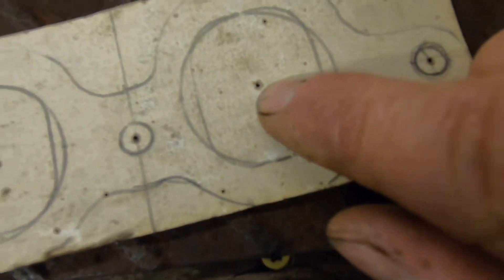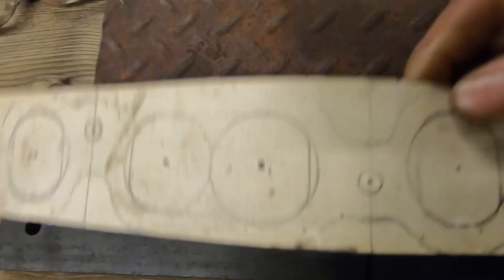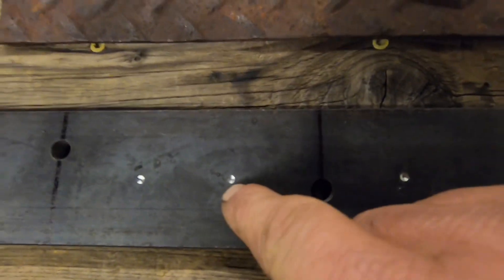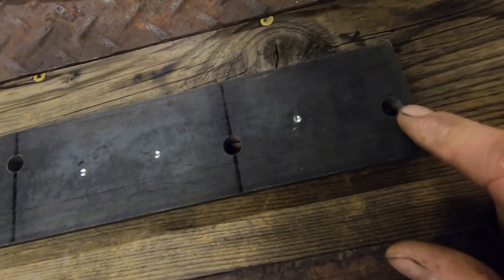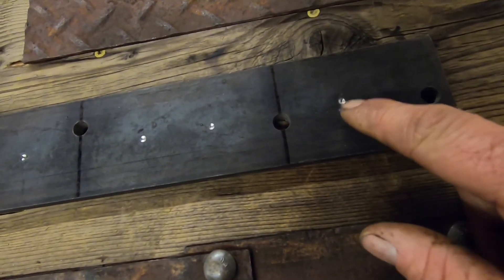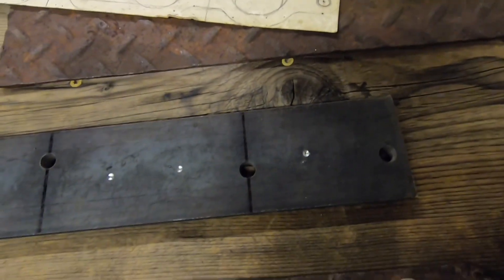I made this pattern a long time ago and marked all the centers of the holes — made a little small hole and then transferred that pattern onto the metal by center punching all the holes. These three-eighths inch holes right here I drilled years ago. So just now getting started on the larger holes that are going to be for the exhaust ports.